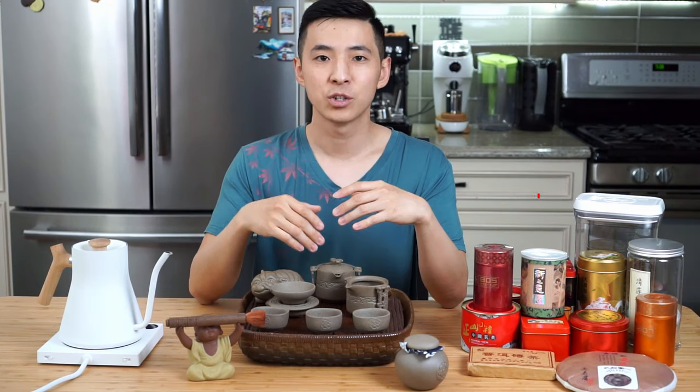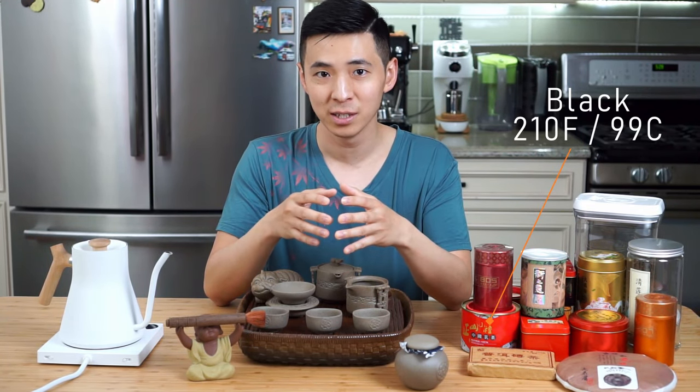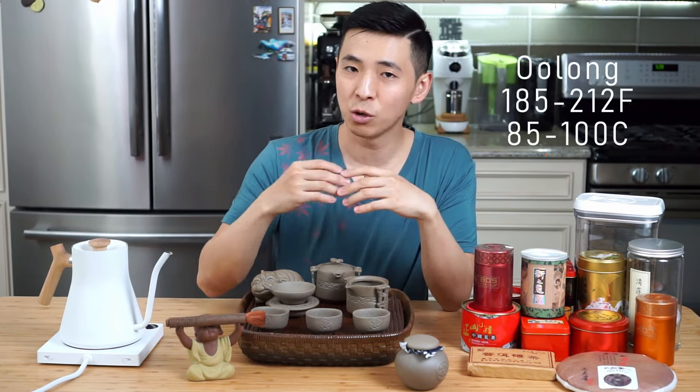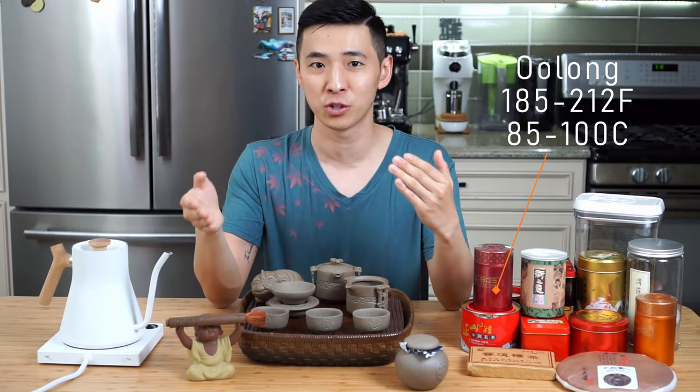When it comes to actual brewing temperature, the general rule of thumb is: the darker the tea, the hotter the water needs to be. For white and green teas, you want to be around 172 to 185 degrees Fahrenheit. For black teas, around 210 degrees Fahrenheit. For oolongs, it's tricky because some oolong tea is closer to a green tea and sometimes closer to a black tea, so the range is much bigger — 185 to as high as 212 degrees Fahrenheit, which is pretty much boiling.